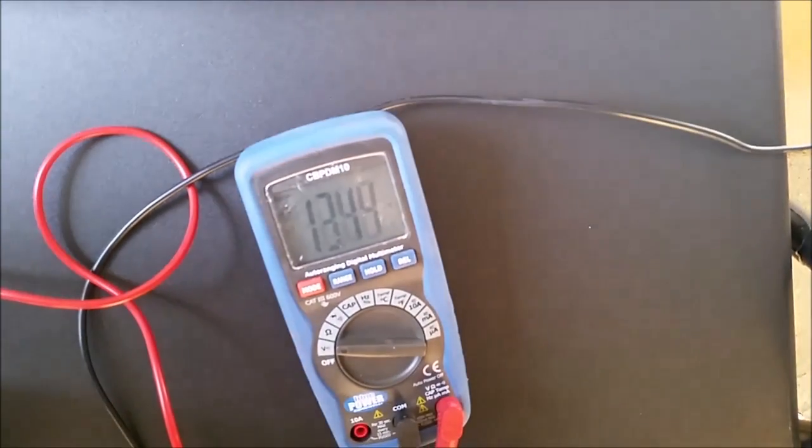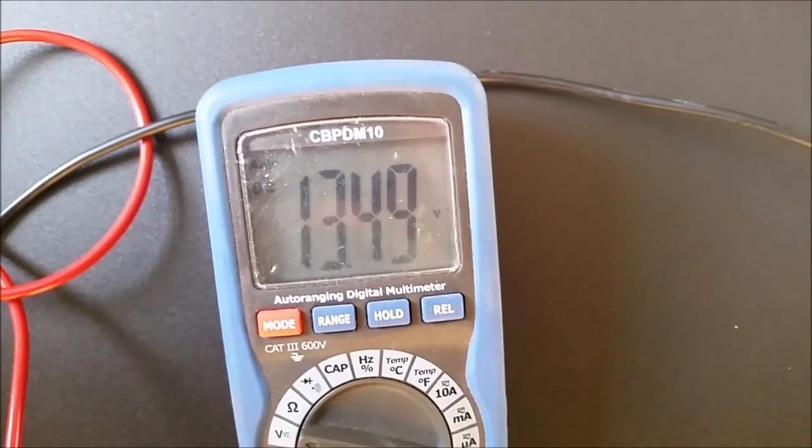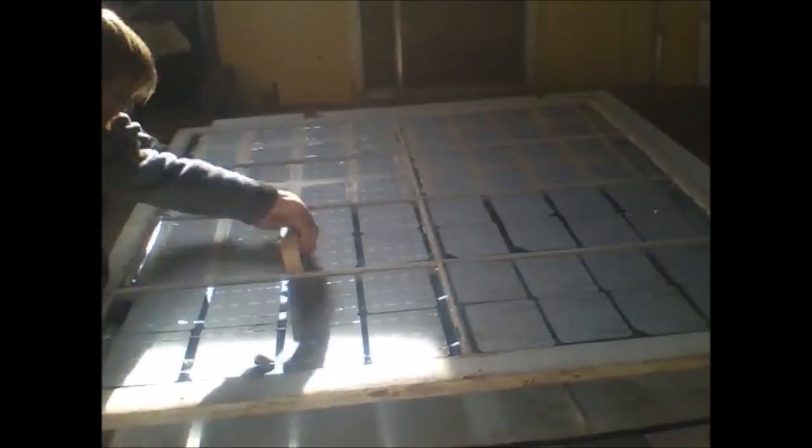I get about 13 volts here, which is not as high as I would hope, but it makes sense for the position it's in. Since I determined the cells were hooked up correctly, I now tape them down to the glass. This was to stop the resin from getting underneath them and blocking light. I kind of wish I wouldn't have done this step, but it did help keep the cells in place.